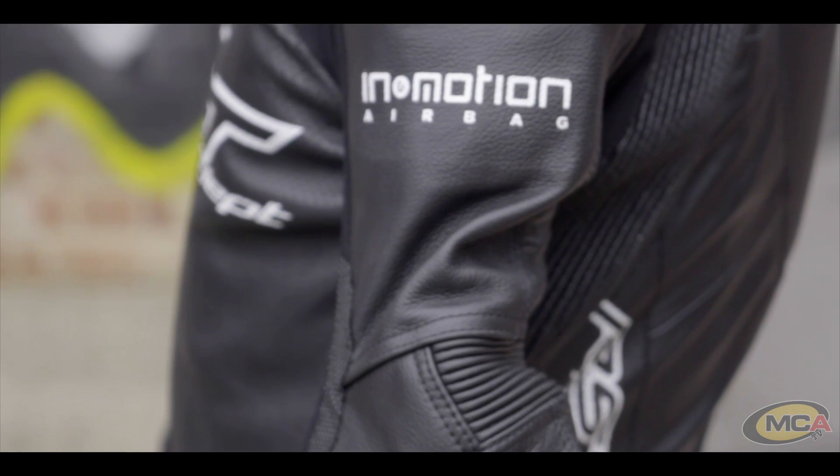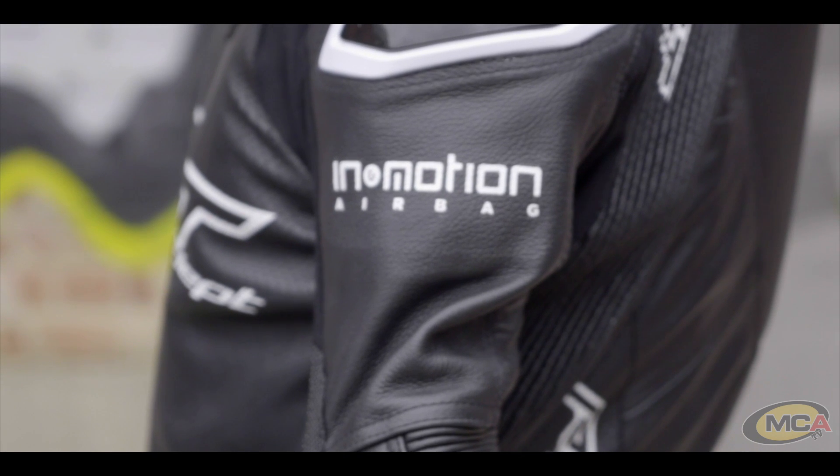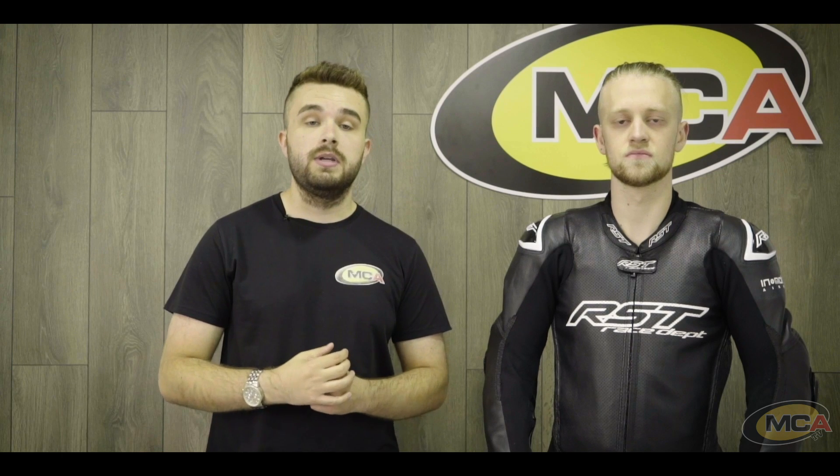Looking at the airbag system, this suit uses the InMotion third-party system, also found in brands like Ixon, Herald, and Furygan. It is integrated and sewn into the liner of the suit, very similar to what Dainese are doing. RST and Dainese are currently the only two brands integrating the airbag system into the suit itself, and at a retail price of around £900, it's remarkably affordable for an airbag suit of this quality.